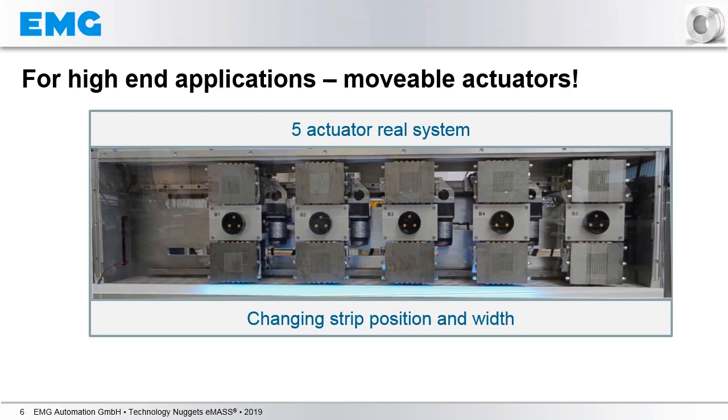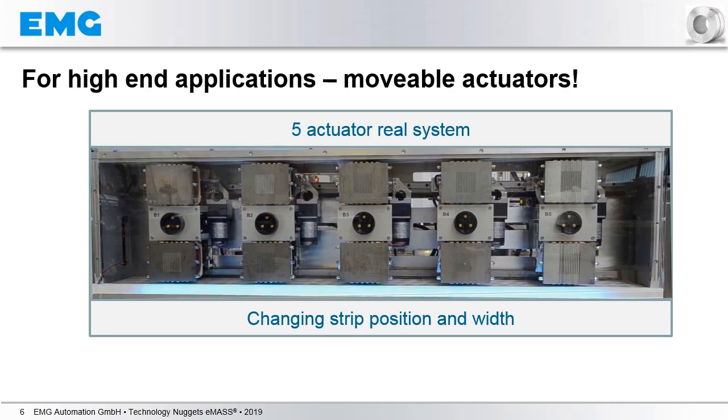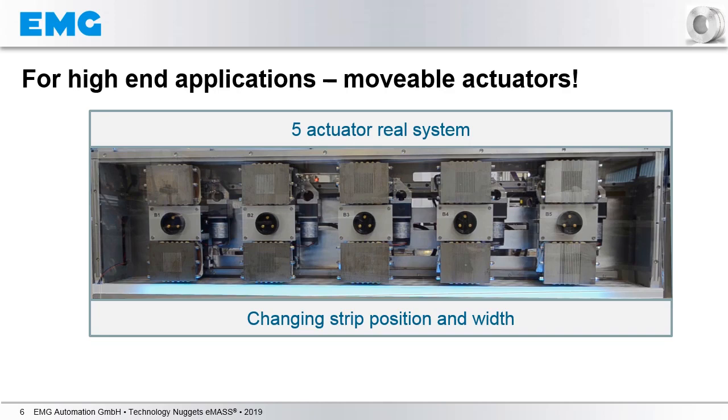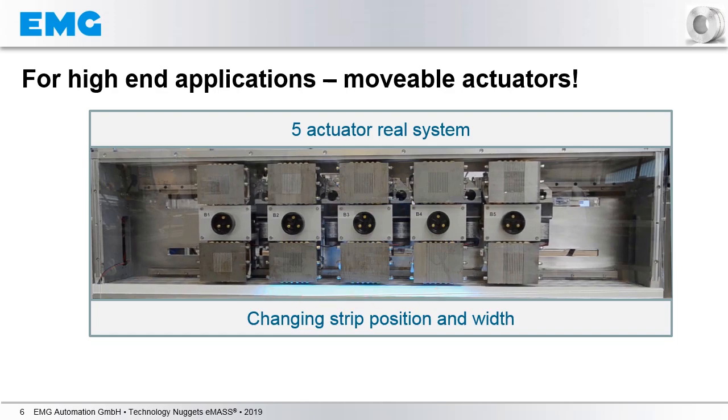Now we are coming to the last point in this short presentation: the EMAS system with movable actuators, which is used in high-end applications. Here you see one actuator box of a real EMAS system with five actuators. After starting the video, you see that the actuators are following the current strip position and width, represented by the blue shadow. In this case, five actuators are employed. You can see the actuators following the changing strip position. In a few seconds, we have a changing strip width — a more narrow strip — and in this case, only three actuators are used for the stabilization.